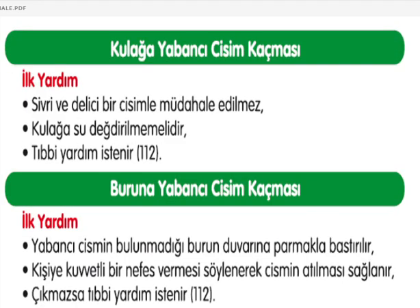Kulağa yabancı cisim kaçmasında sivri ve delici cisimle müdahale edilmez, kulağa su değdirilmemeli ve tıbbi yardım istenilmeli. Buruna yabancı cisim kaçmasında: cismin bulunmadığı burun deliğine parmakla bastırılmalı, kişiye kuvvetli nefes vermesi söylenerek cismin atılması sağlanabilir. Çıkmazsa tıbbi yardım istenilmeli.